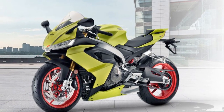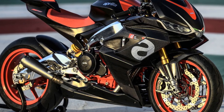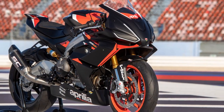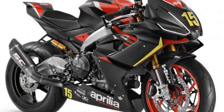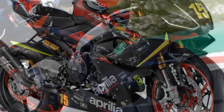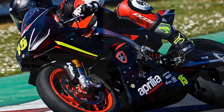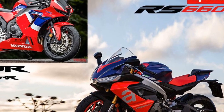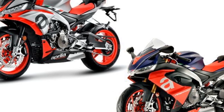Cons: 1. Price — The Aprilia RS660 is positioned in the premium segment, and its price may be steep for some riders, as it competes with more affordable middleweight sport bikes. 2. Maintenance Costs — High-performance motorcycles like the RS660 often come with higher maintenance and servicing costs; routine upkeep and repairs may be pricier compared to less sport-oriented bikes. 3. Limited Practicality — While it offers a comfortable riding position, the RS660 is still primarily a sport bike and may not be the best choice for riders seeking a versatile motorcycle for commuting or touring.